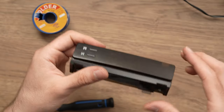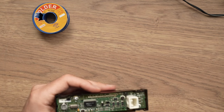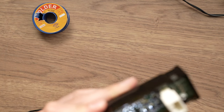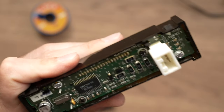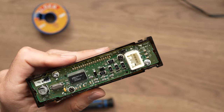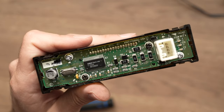But if it doesn't work for you, don't worry. You just have to heat up the same connectors again, and at the same time add new soldering and mix it with the old one.